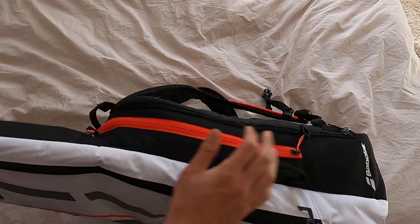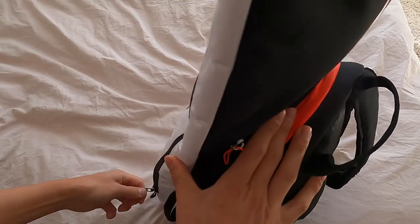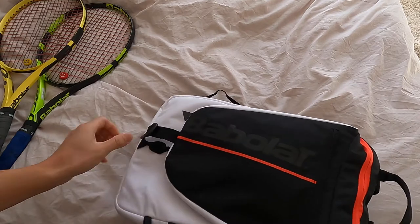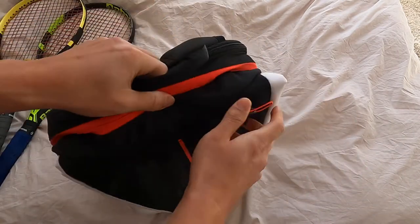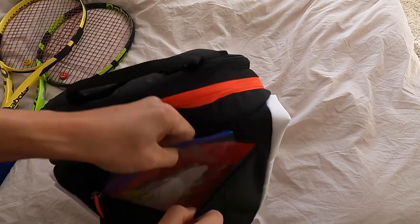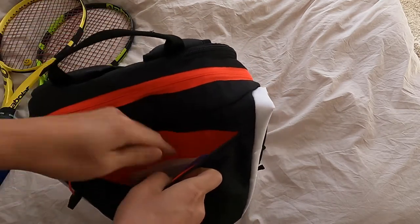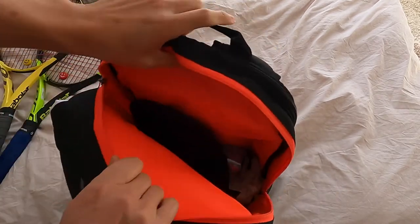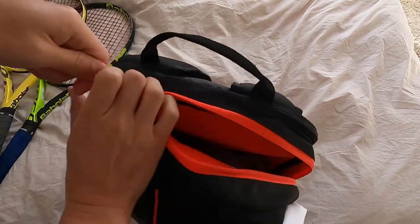Two rackets in here. What I like is once you start playing — let's say you take the rackets out — you can fold it over like this. So when you're sitting at your bench you can just go easily into your bag, pull out some snacks, maybe pull out some notes, at ease, or pull out a bottle of water really easily.